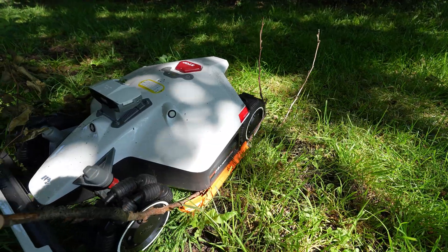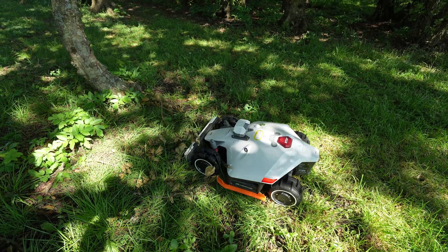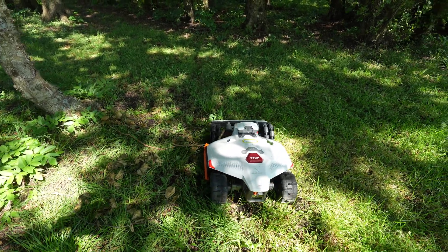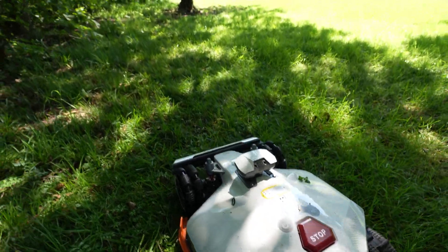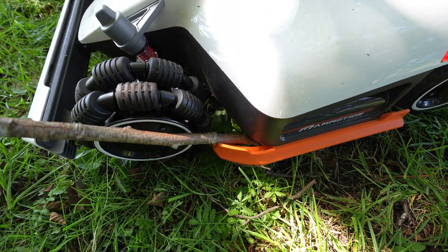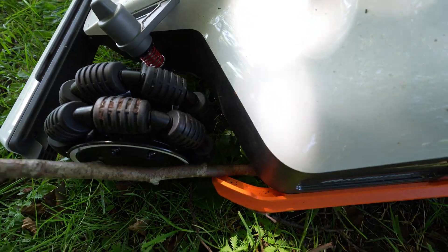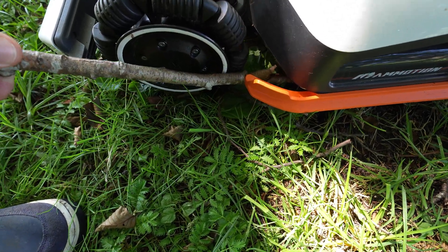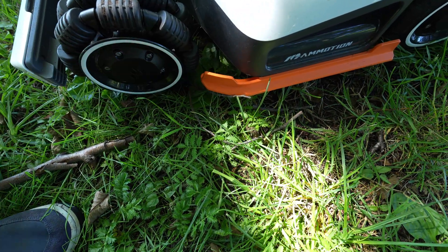I have to help it. This might not be the best design — it's so easy for a branch to get stuck between here. Maybe this part should be made of a softer material.